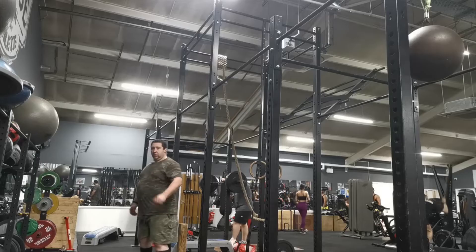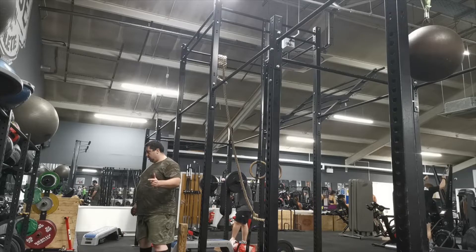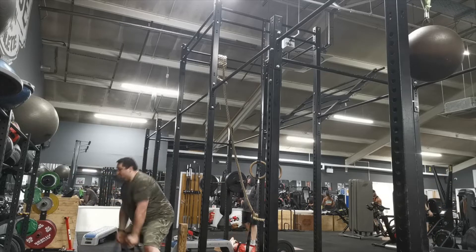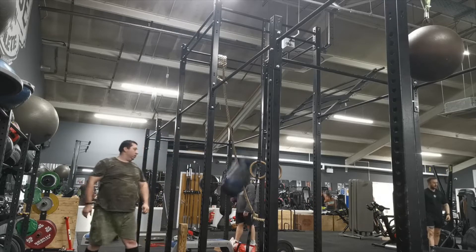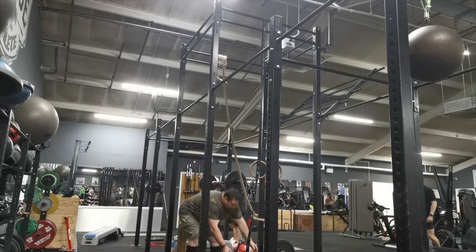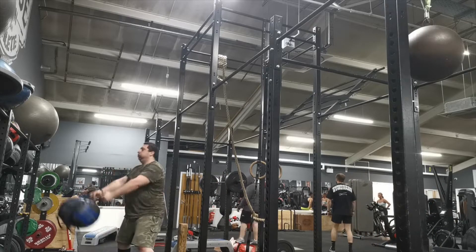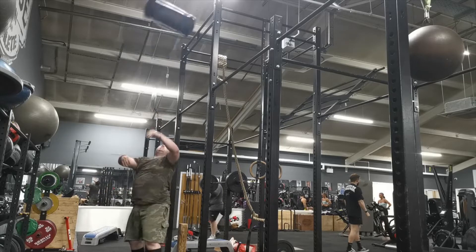Hello guys and welcome to today's training session. Today I wanted to try and emulate some of the events on the competition I'm doing on November the 6th. One of the events is a bag toss, so I thought I'd start with that. The plan for today was to do five reps because I've got to do five bags in the competition.